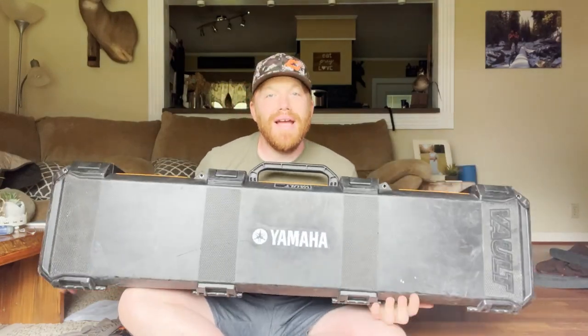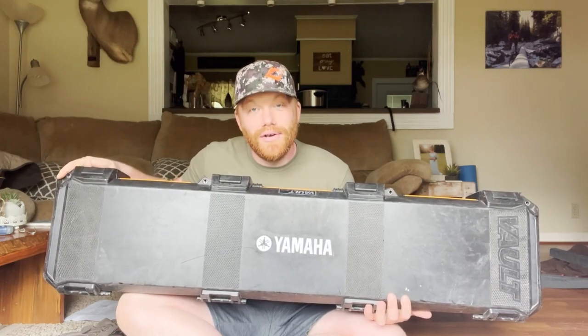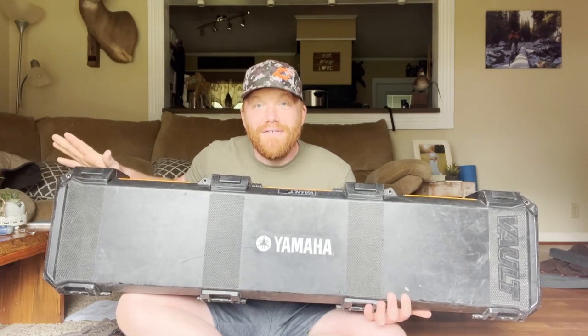What's going on everybody, I hope you're all having a fantastic day. Today I'm going to give you some tips on how I travel with a firearm. Whether I'm flying somewhere or driving somewhere, I use the exact same case — this is a Pelican Vault. It weighs 16 pounds empty, and I've got a Yamaha sticker on there because some places if you're flying aren't firearm friendly, through certain cities or countries, so you throw a Yamaha sticker on and it makes it look like it could be a musical instrument.